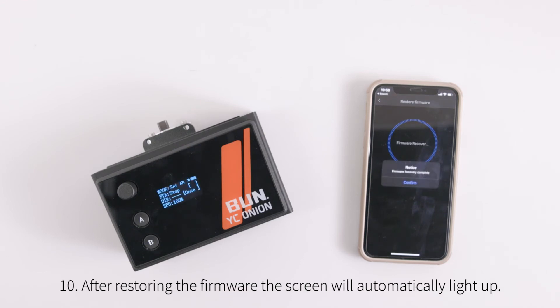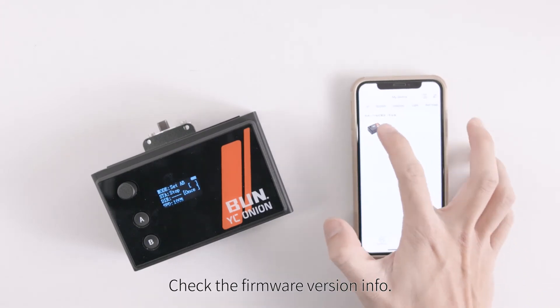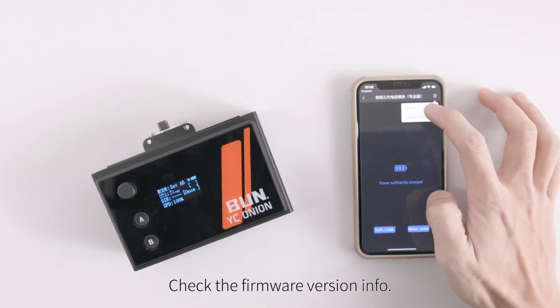After restoring the firmware, the screen will automatically light up. Check the firmware version info to confirm the restore was successful.